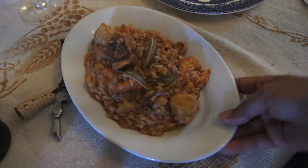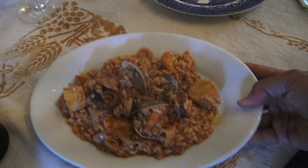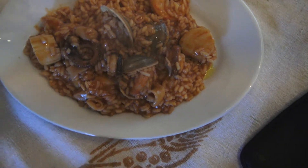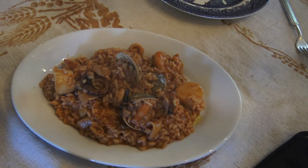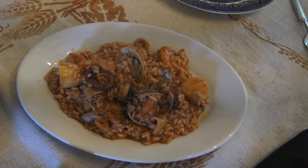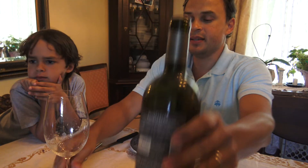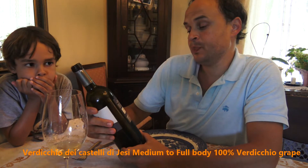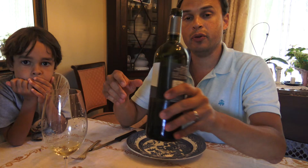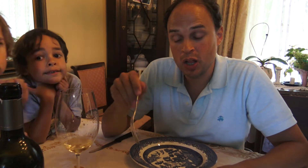This is the finished product — a beautiful risotto with seafood. I would usually put mussels in there too but I didn't find any. We're going to taste this Verdicchio, the Castel di Jesi Classico Superiore — they also make reserve wines. The tasting notes are honeysuckle, lemon, lemon zest, medium-bodied, beautiful, luscious, and complex. It's amazing.